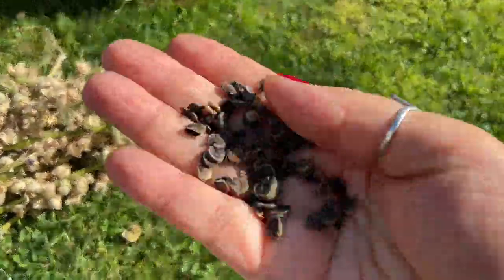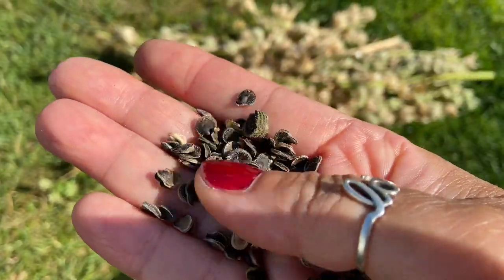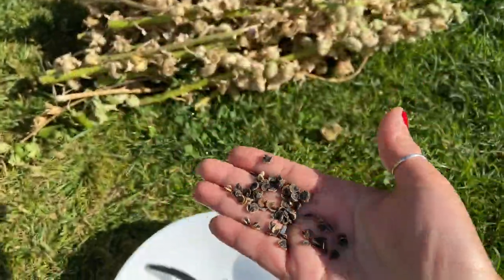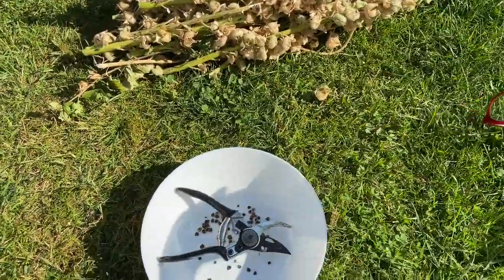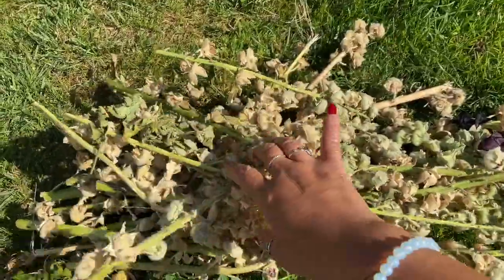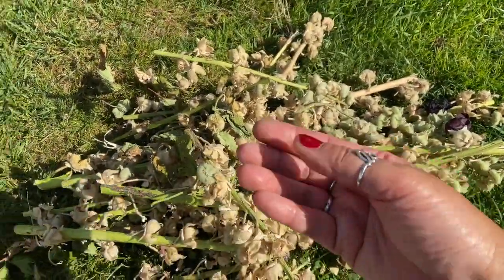In today's video I wanted to show you how I actually take hollyhock seeds that look like this and we are going to nurture and germinate these seeds so we can grow beautiful hollyhocks. I'm going to show you how I go about doing this and what they look like. Here are some dried hollyhocks, and what I do is after the flower has flowered I take these and I dry them.